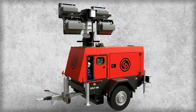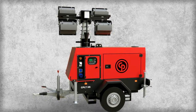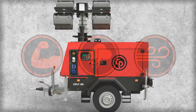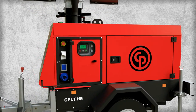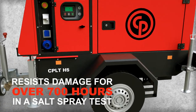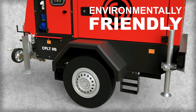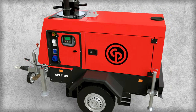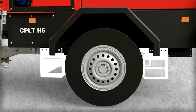The CPLT-H5 light tower is designed with safety in mind. It's built to withstand tough job site conditions as well as harsh weather and high winds. Durable features include a corrosion-resistant heavy-duty canopy made of galvanized steel, long-lasting polyester powder paint coating, and a spillage-free base frame that prevents oil and fluids from spilling onto the ground in the event of a leak. The frame also has a sturdy lifting beam for easy positioning and forklift pockets for easy transport.